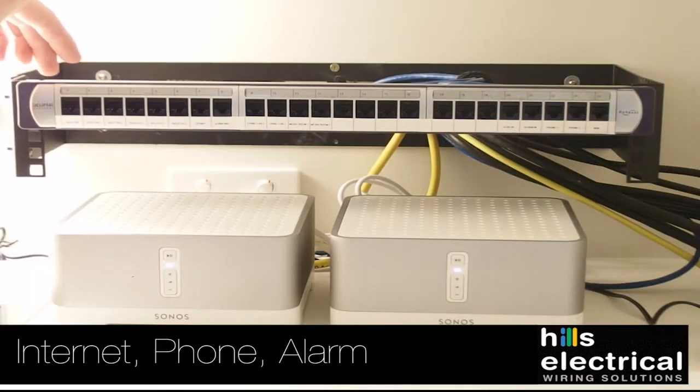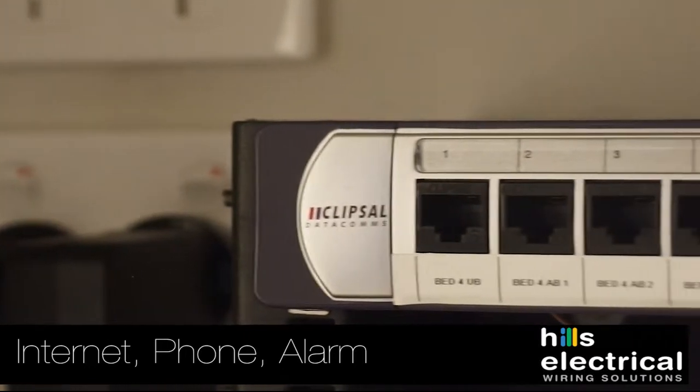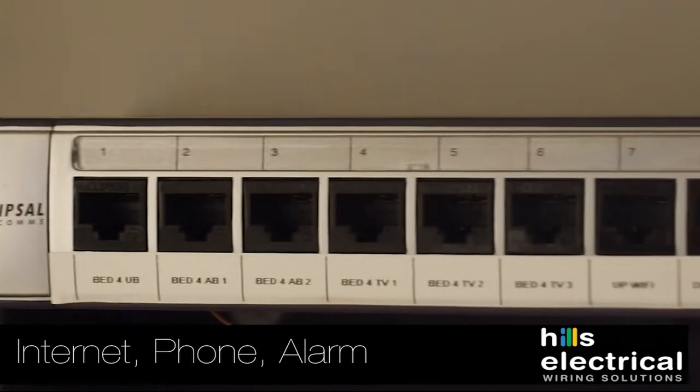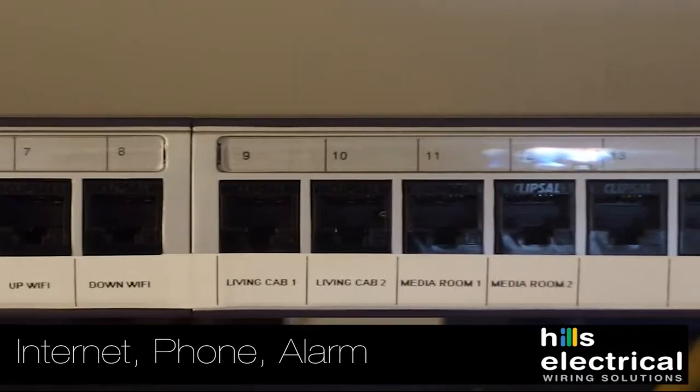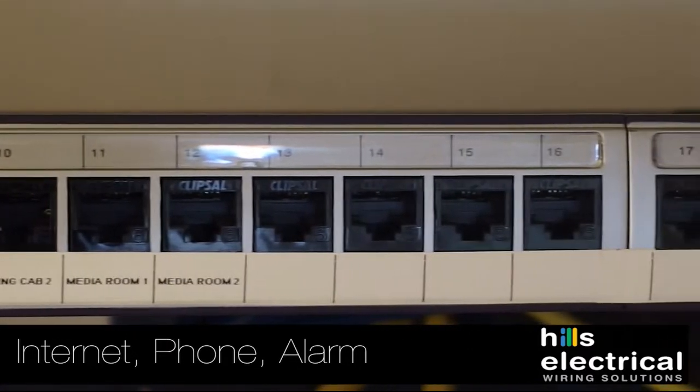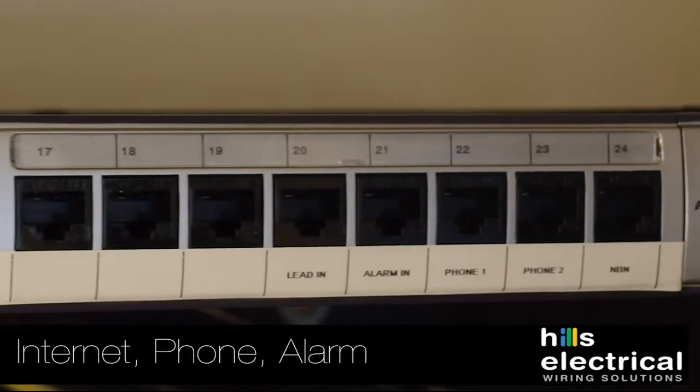In this case we've wired ports 1 to 12 throughout the house. They're labelled on your house plan, indicated by a little blue circle with a number inside it — number 1 corresponds to port 1 in the patch panel, all the way through to number 12.